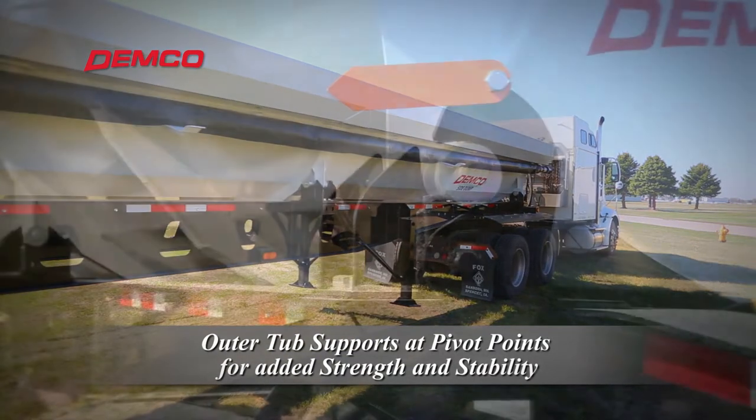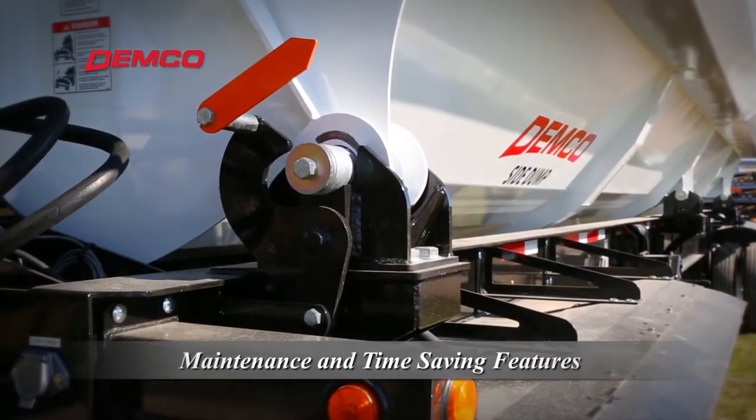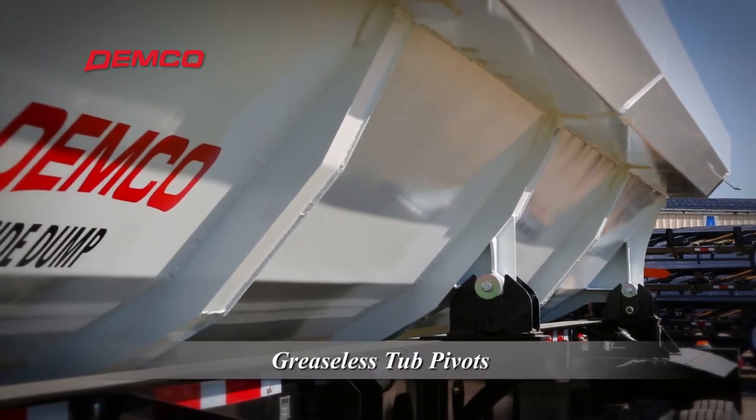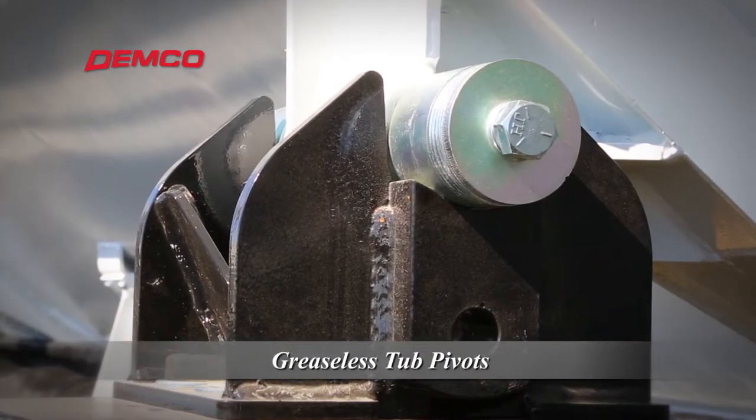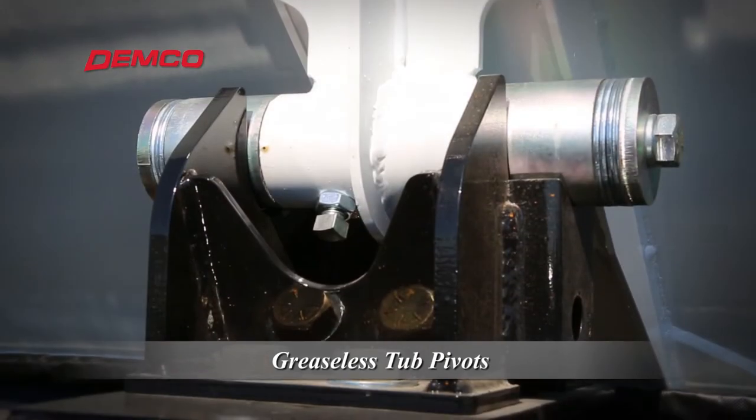Many of the features found on Demco trailers are intended to save time on maintenance. Most side dump trailers have tub pivots that must be greased every day. Demco side dumps come with greaseless tub pivot bushings to save you time on daily maintenance.